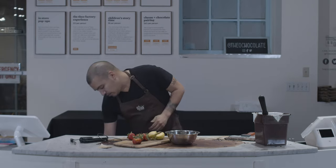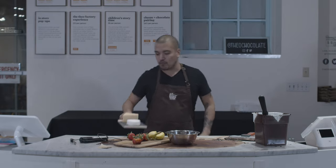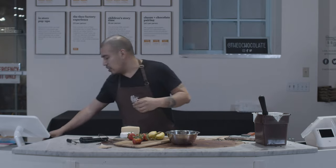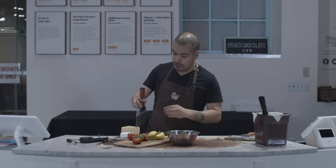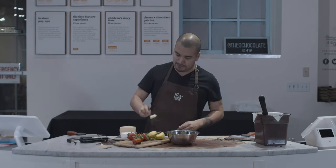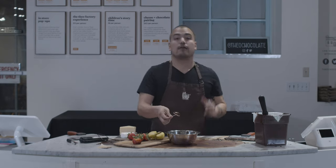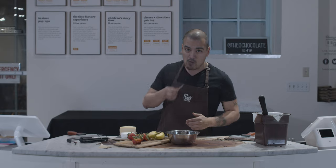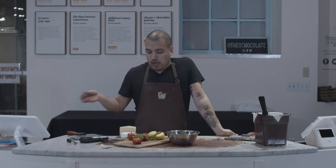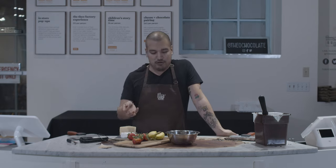But I like to go a different route and use cheese. Now, I know cheese and chocolate sounds kind of like a weird pairing, but trust me, it's fantastic — it's so good. If you think it's weird, stay tuned for our next episode. We're going to talk about the best ways to pair cheese and chocolate together. But for now I'm just going to sit here and stuff my face with fruit and cheese and chocolate and have a great time.